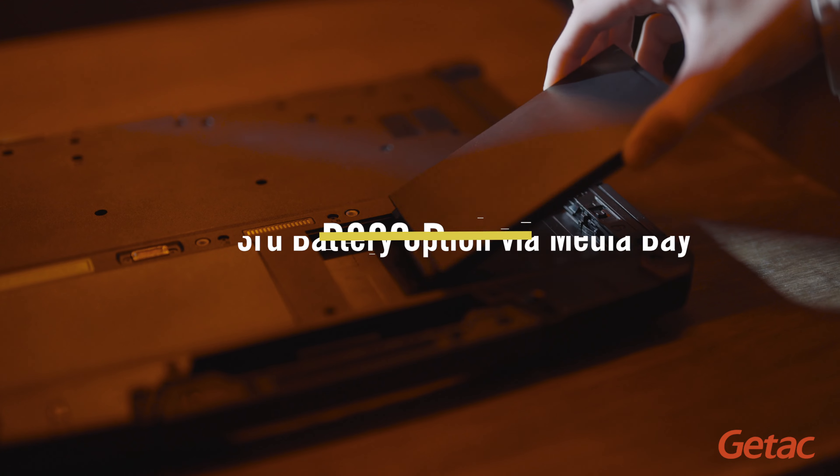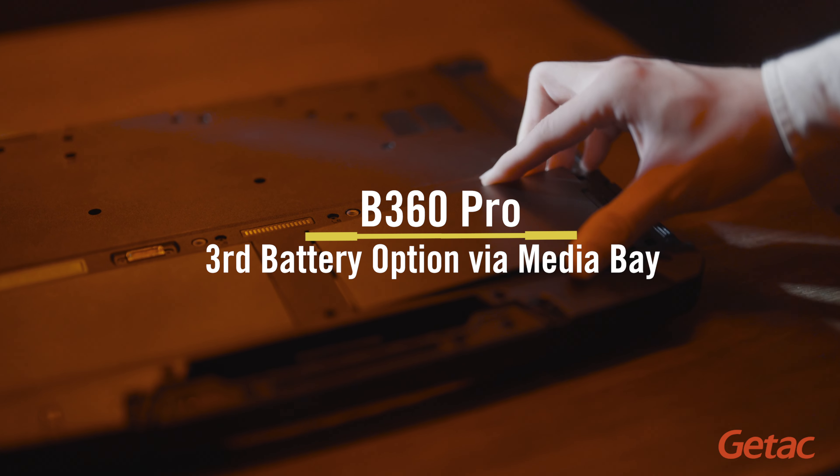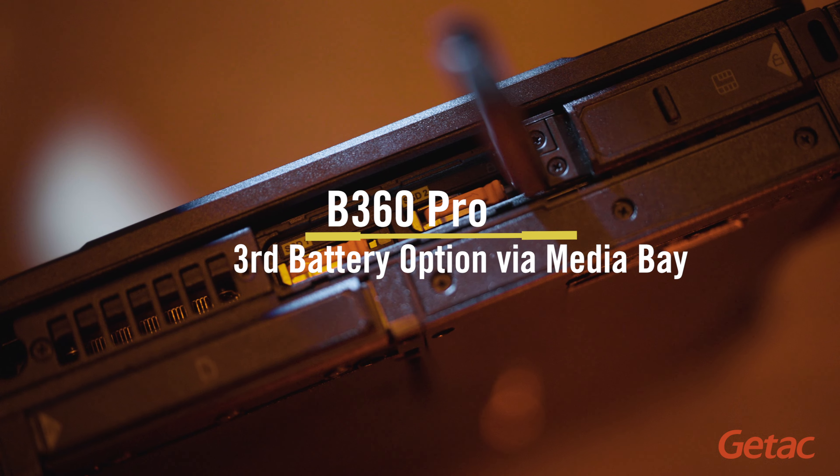I also forgot to mention — it has a high-capacity battery at the bottom, and it's a hot-swappable battery. At the media bay, it can extend battery life for their applications.